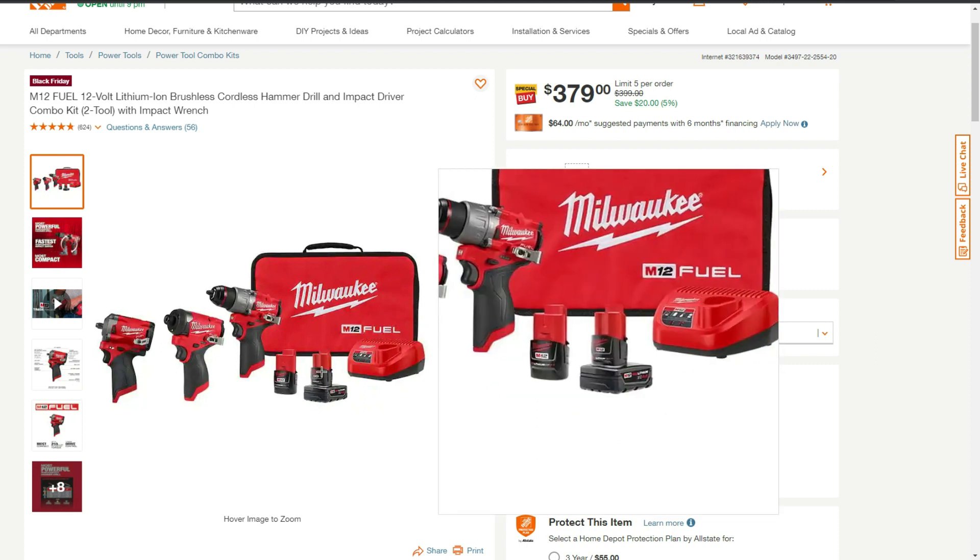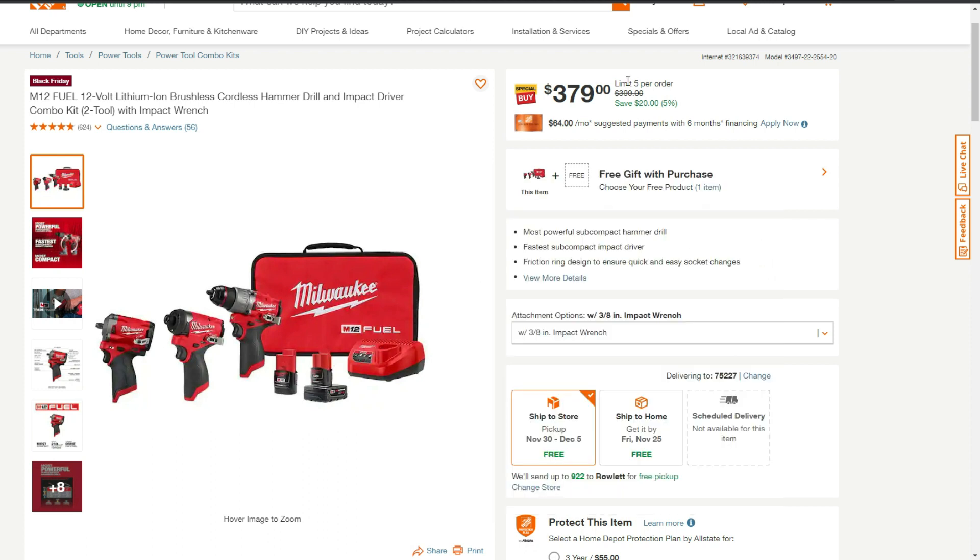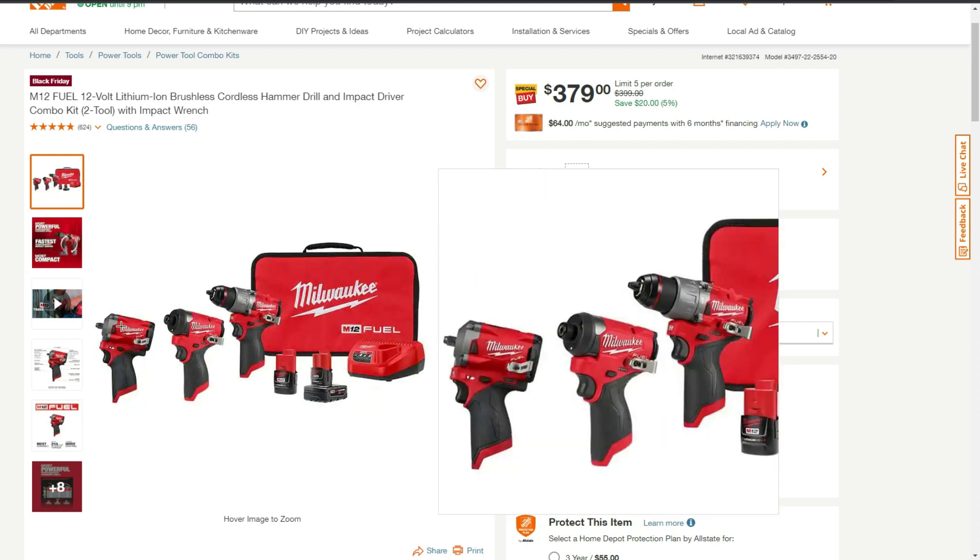This kit includes a 2 amp hour battery, a 4 amp hour battery, a charger, and a bag. For $379, we're already saving $20 down from $399. This particular kit also has the Milwaukee M12 Fuel Stubby 3.8.